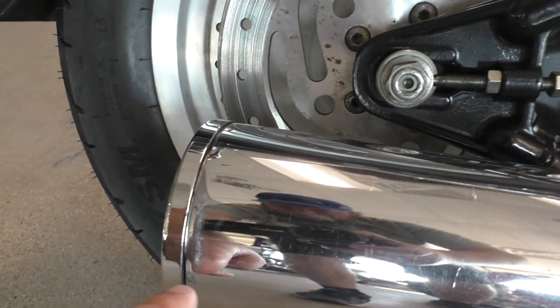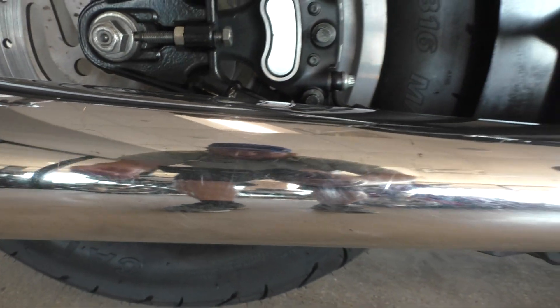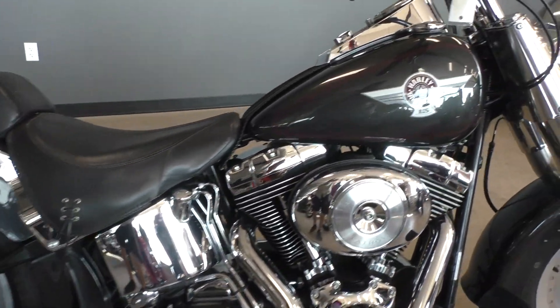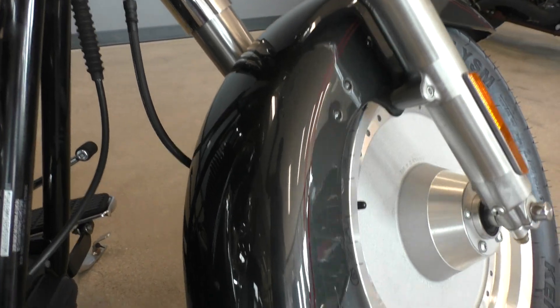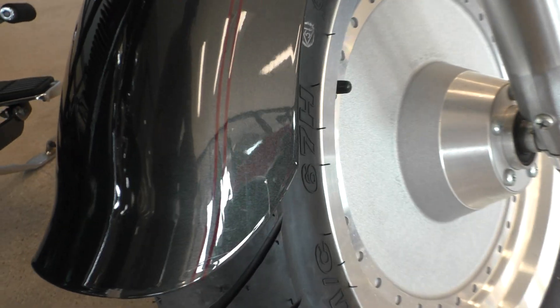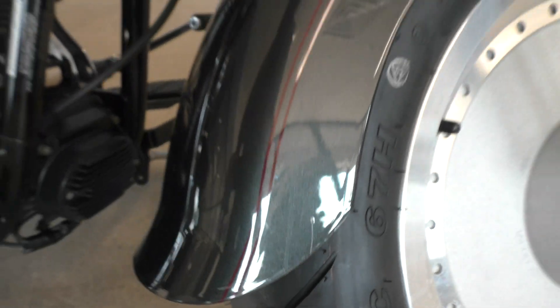There's a few marks on the exhaust itself — a little wear in the finish right there, and there's some swirl marks. The paint on the tank is in perfect condition. Let me turn the handlebars here — you can see there's a paint chip on the edge of the back of the front fender, a small little scratch right there, just a small mark, and then there's a bigger paint chip right there.